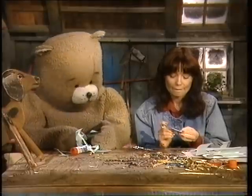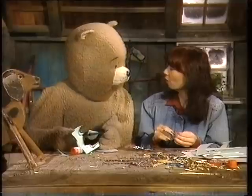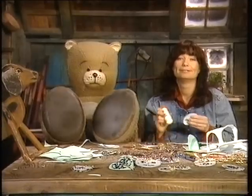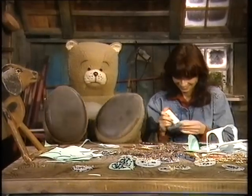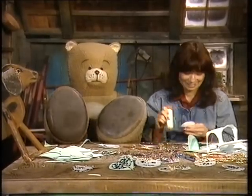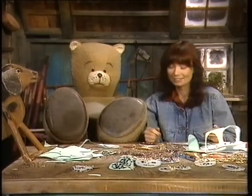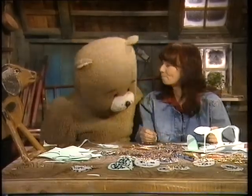Och på rasterna vet du vad vi gör då? Nej. Då kan vi titta på fil. Ja. Vill du se en dansfilm? Ja. Flex och sträck. Flex och sträck. Flex och sträck. Eva, tror du att jag kan börja hos Ramona? Det kan du säkert. Tror du? Ja. För dans är det roligaste jag vet.